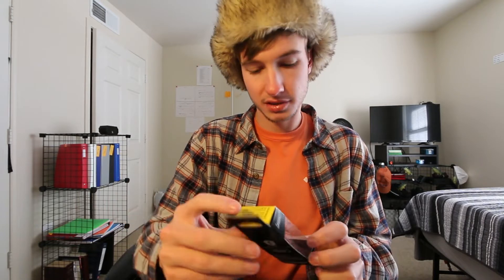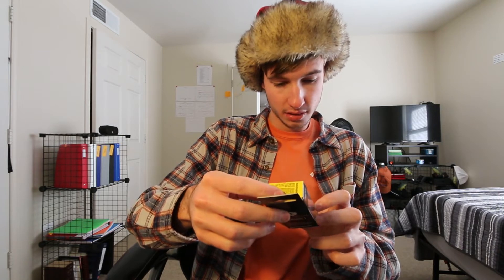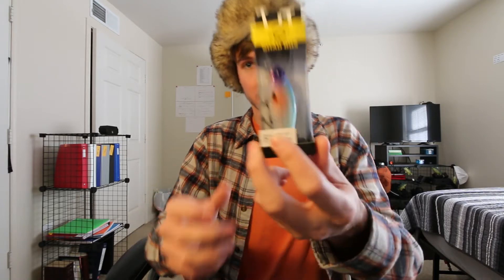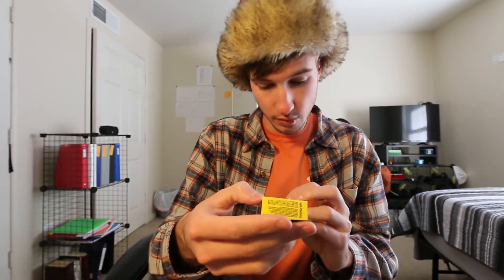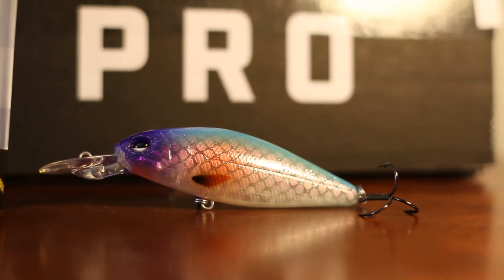Up next we have the Lucky John Original Shad 80x — 80 millimeters, 13 grams, running 0 to 2.3 feet, so a shallow runner. It's an MTB exclusive and the color is a kind of purple with blue and lime green shad accent, very colorful — great for dirty water. It has good rattles to make noise, and being shallow running in a bait fish pattern, this bait will definitely catch fish for you.